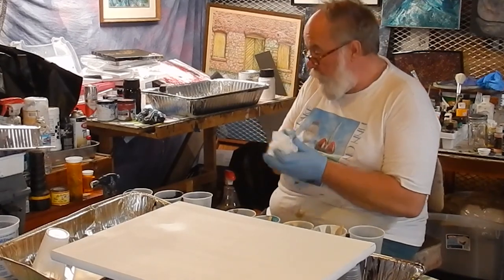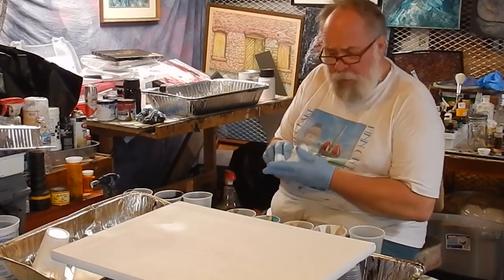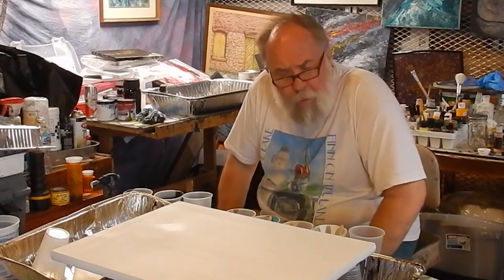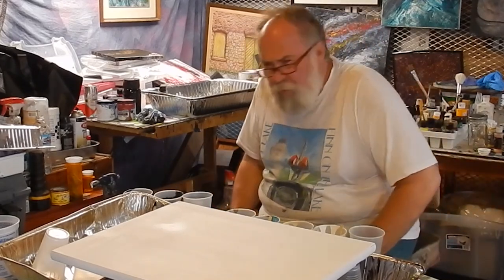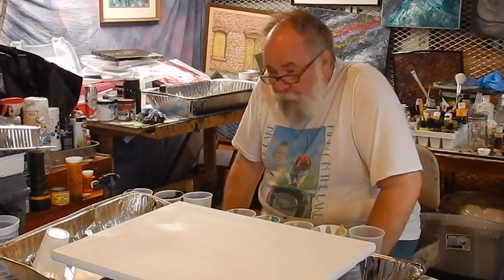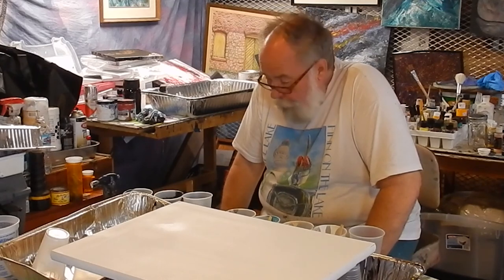I don't know what's going to happen with this one. I mean, I've had some luck with them, but it's been rough. Pours are something that you just don't know what's going to happen. Every pour is different, every single one of them. It could be the humidity, it could be it's too hot, or it's too cold. There's all kinds of stuff that could happen, so I think you just have the mercy of the Lord on this.